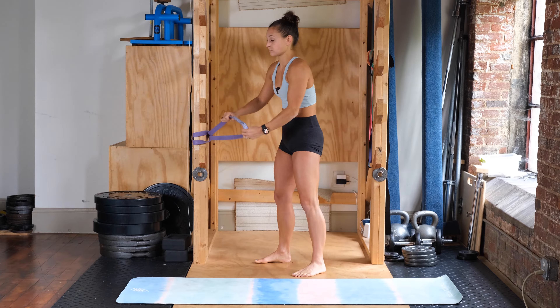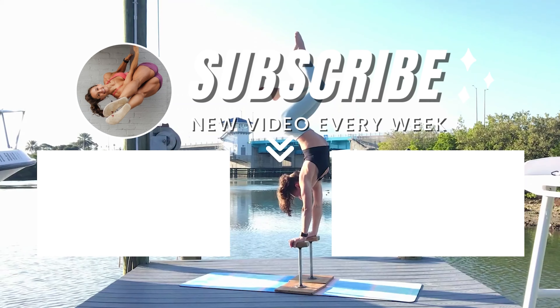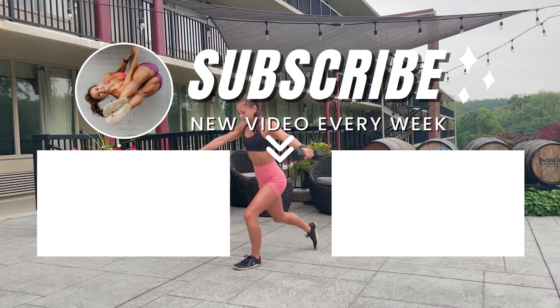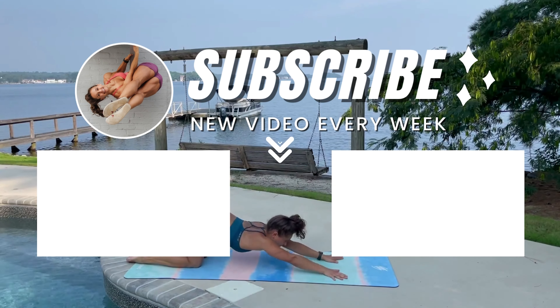If you liked what you saw, go ahead and hit that subscribe button. Feel free to drop any questions below. If you want more hip health tips, go ahead and check out my hip prehab program. I will see you in the next video.